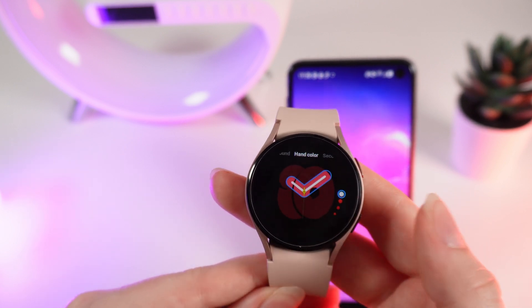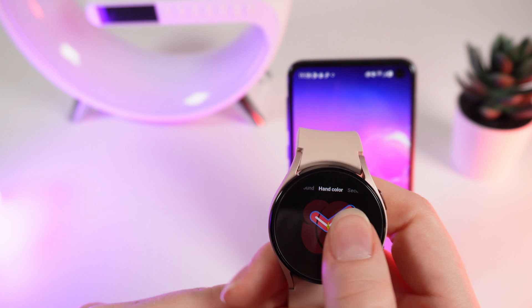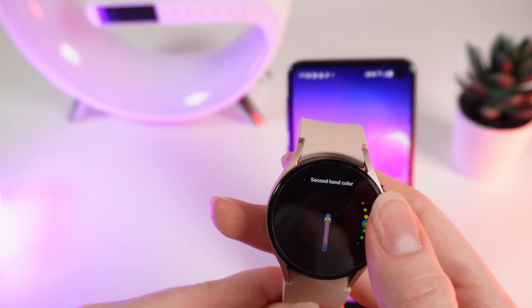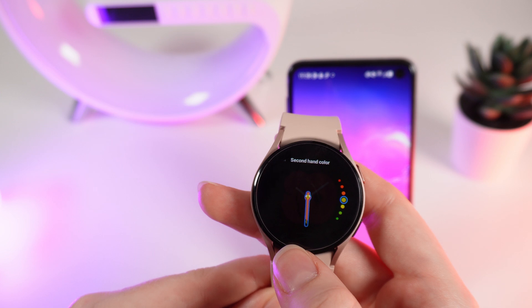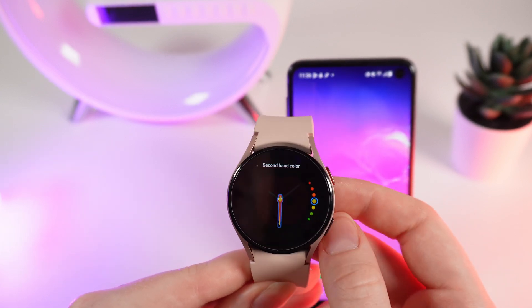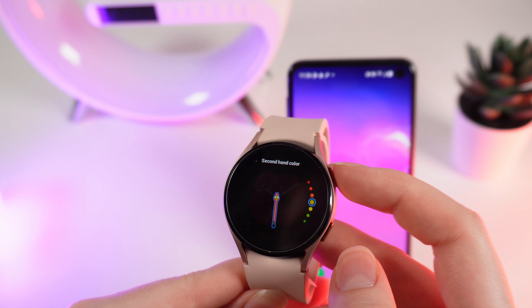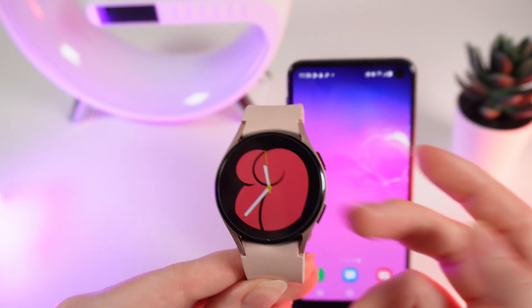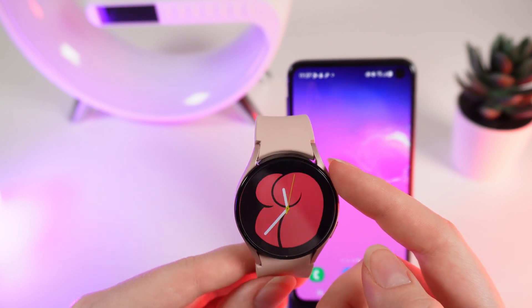I would like to leave it white. And if we swipe to the left one more time, right here we can change the color of the second hand. I will choose this yellow one, and when you are done with the changes, to save them just simply click on this home button. And that's it — now you have your new customized watch face.